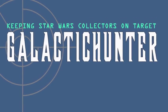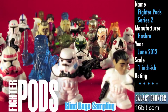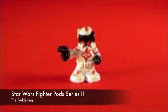I'm Adam Paulus, and it's time for another review from Galactic Hunter. The Star Wars Fighter Pods are back for Series 2. This new batch of figures includes some repaints, some new molds, and they're blind bags, so we don't know exactly which ones you'll get. There's still a lot of fun to knock over, so let's take a look at the packaging.